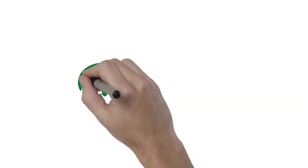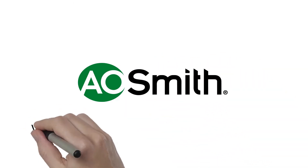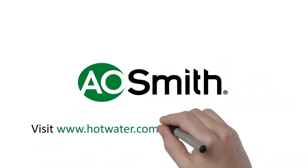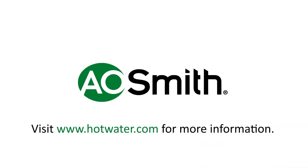Like all A.O. Smith products, this heater comes with premium features like blue diamond glass lining, DynaClean self-cleaning system, CoreGuard anode rod protection, and more. Visit www.hotwater.com for more information.